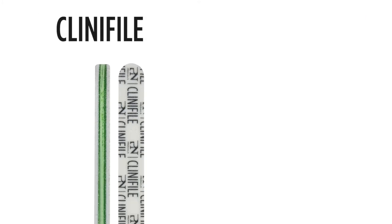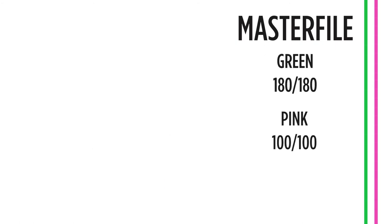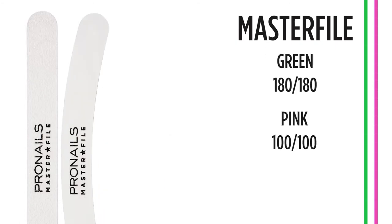The Clinifile green had two different grits, with one side 100 grit for filing gel nails and the other side 180 grit for fine tuning. So if you want to replace the rough side of the Clinifile green, which basically does all the hard work, then you will need a master file 100, which is pink. If you also want the soft side of the Clinifile green, you must also get the master file 180, which is green. Both these master files come in three different shapes: straight, banana and half moon.